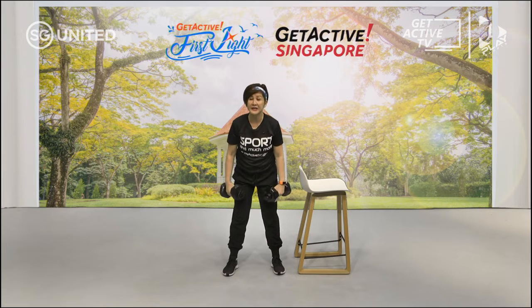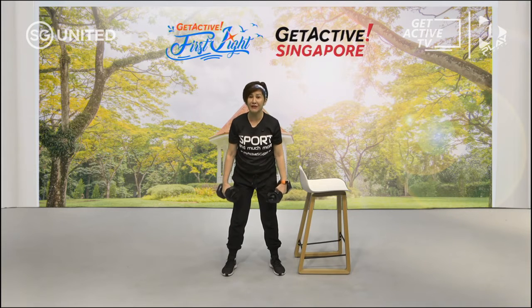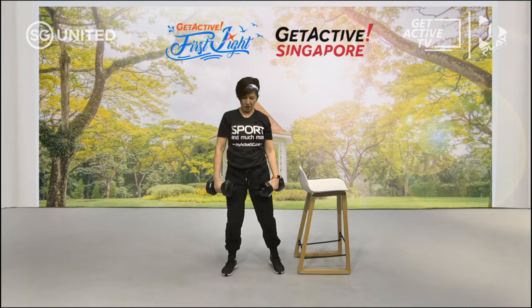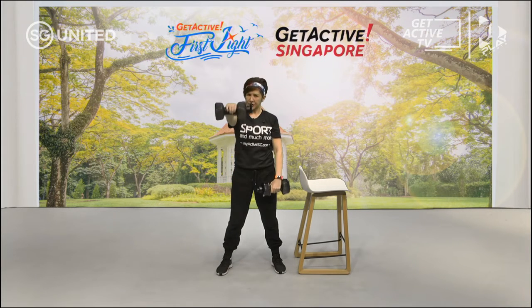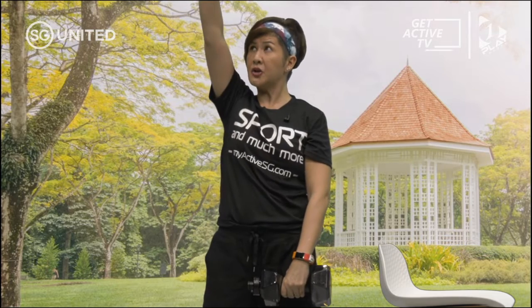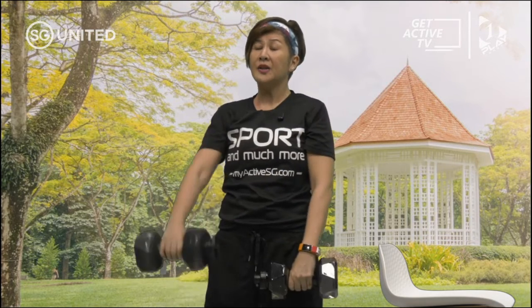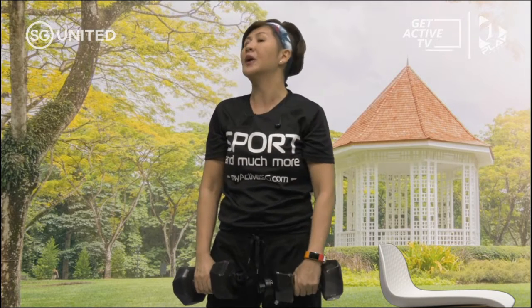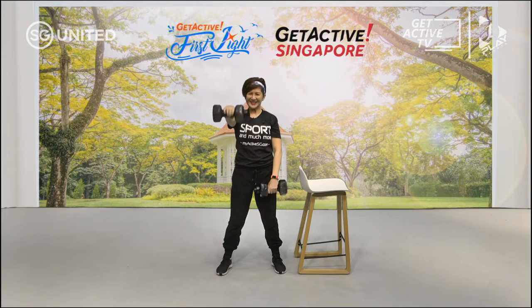Take a break. The next one is alternate front raise — just now we did the side and the front, now we're going to alternate it, one hand at a time. Stand straight, let's go. Front raise — alternate, bring one up and then the other. Not too high — just shoulder level. After a while we get so stressed we tend to lift up our shoulders; don't do that. Relax, bring it away from your ears, lift up one at a time. Breathe in and out — we're working those shoulders.